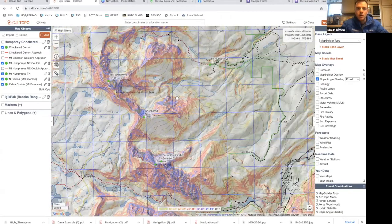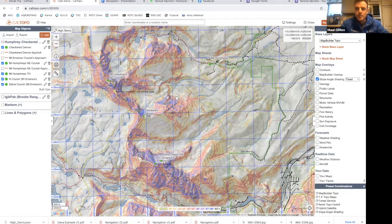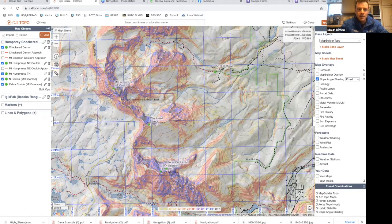So I don't know how familiar you are with the Bishop area, but you said you've lived in the Sierras. Where we're looking right now is just outside of Bishop, California to the west, near Mount Tom. So yeah, this is where we're looking at three areas. The objective for today — I've been looking at skiing all three of these lines. The three lines are all north or northeast facing: Mount Humphreys Northeast Couloir up top, Checkered Demon in the middle, and either North Couloir or Zebra Couloir on Mount Emerson to the south.